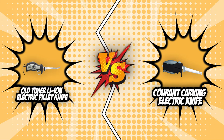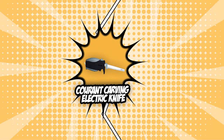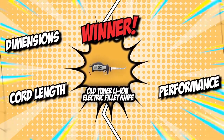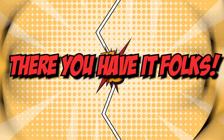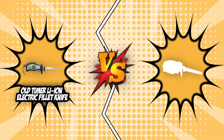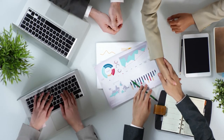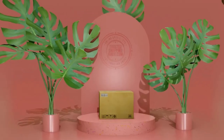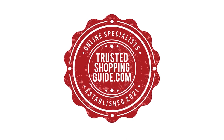We have arrived at the end of the rumble between the Old Timer Li-Ion Electric Fillet Knife and the Grod Carving Electric Knife. Though Grod carries the same number of badges as its competitor, it had a hard time catching up, as Old Timer secured wins in dimensions, cord length, performance, and maintenance. However, Grod did leave the match with a tight win in the grip department. If you have any contenders for our next electric carving knife face-off, drop it in the comments section below. If you liked this video and it helped you, please give it a like and hit the subscribe button to stay connected with all of our research. We look forward to seeing you at TrustedShoppyGuy.com again soon!